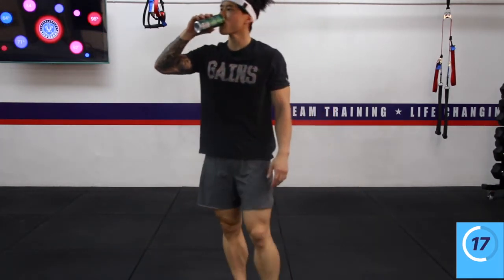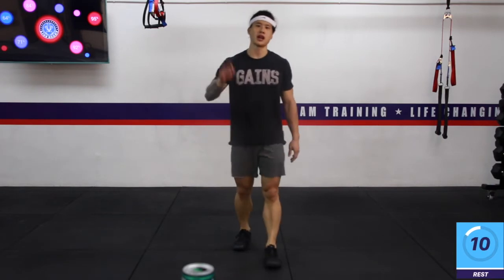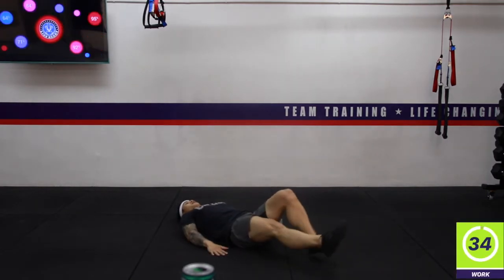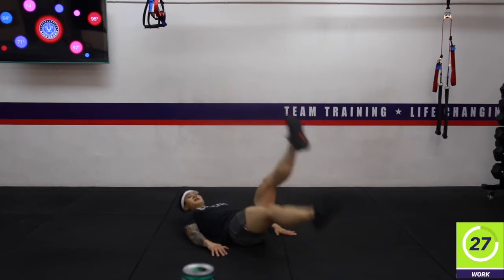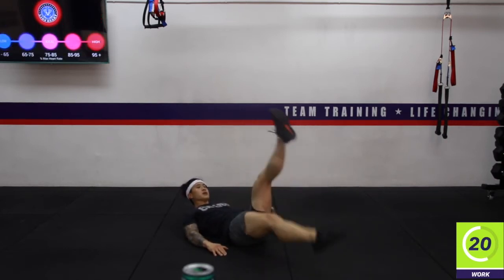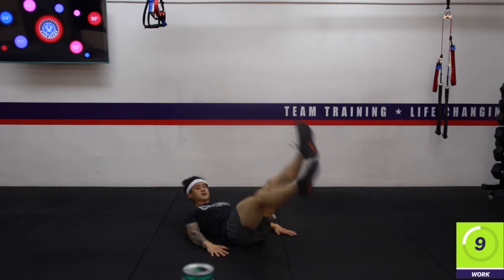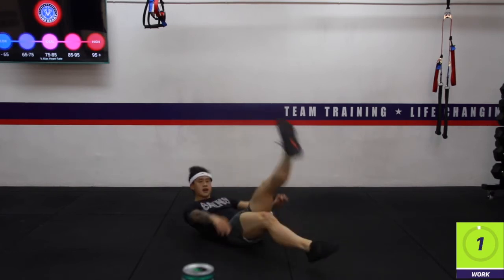In 15 seconds — pod number two, another three exercises. The first one we're doing: big flutter kicks, just kicking our feet up and down. Lying down, hands for support on the floor and kicking — chopping the foot up and down, that's it, nothing to it. You can tuck your chin into your chest if you'd like. Three, two, one — rest. Excellent work.